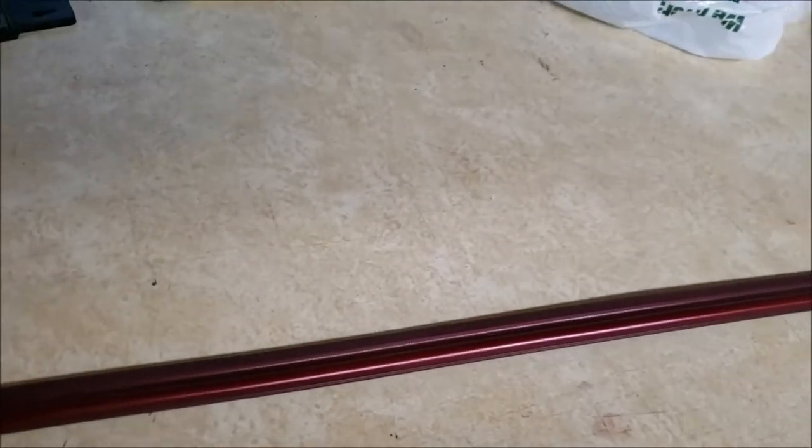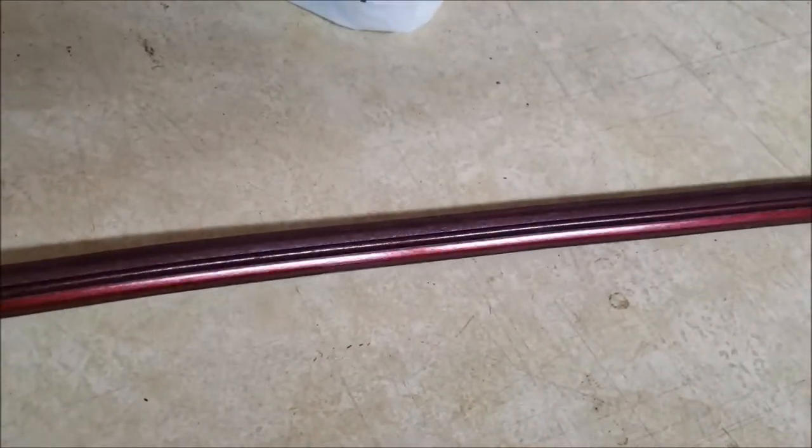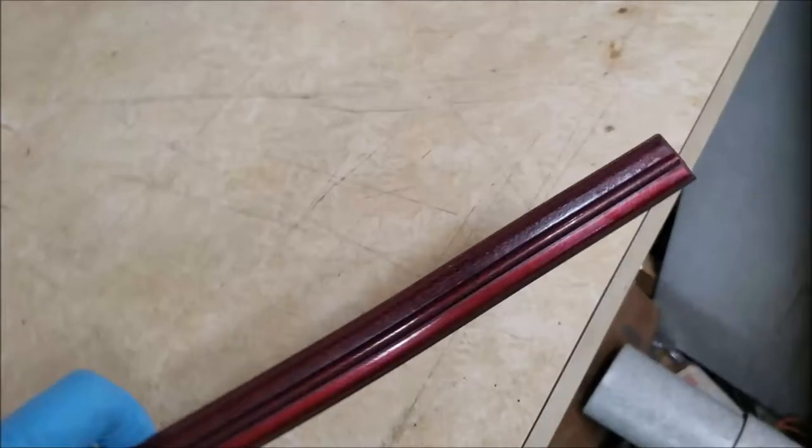Now that our 1987 Brougham is in the paint shop, we have time to work on a few of the detail pieces. This is one of the body side moldings that came from the car. It's original from the factory. Unique in that it's got this little groove in the middle.